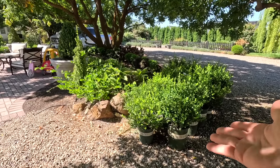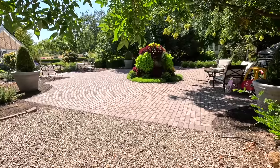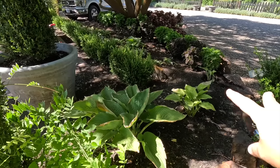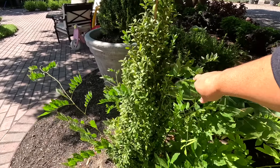Right in this space, you can see the boxwood sitting here, which are intended to complete our hedge around this brick patio area. But I've got a few plants that I would like to relocate. We've got a couple of hostas here, and a boxwood — this is either a Green Tower or a Grand Blandy.